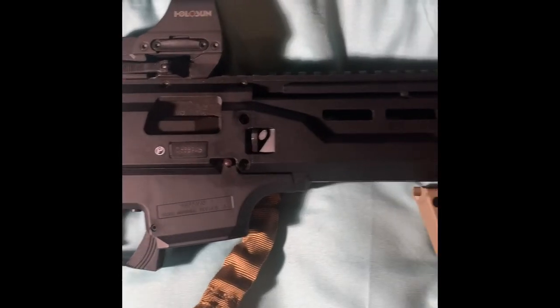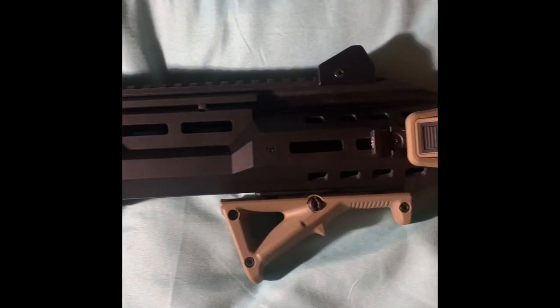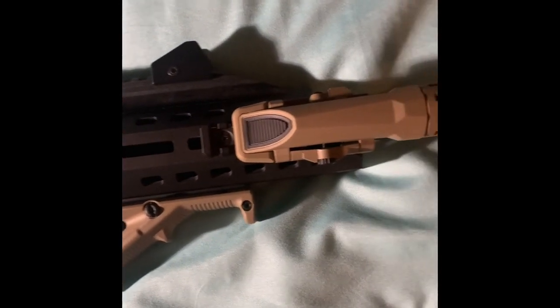I got this sling on Amazon, toss it over my shoulder, and it's just such a blast to shoot. Thank you guys for watching — I'll be making more videos shortly, please like and subscribe.